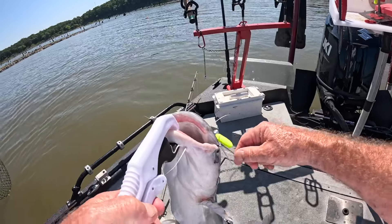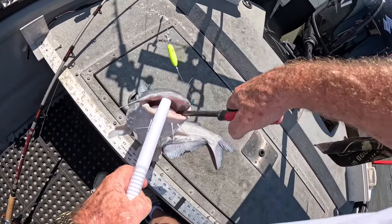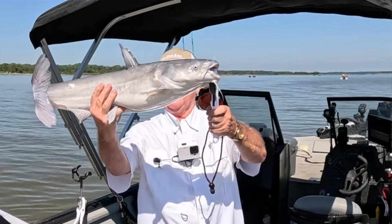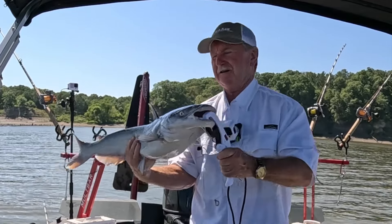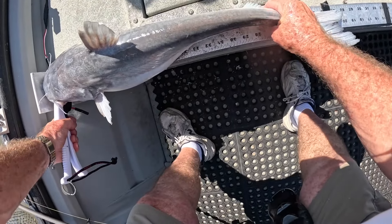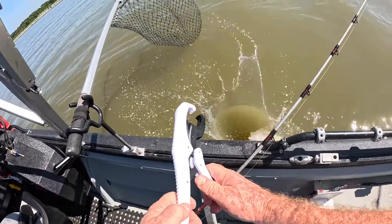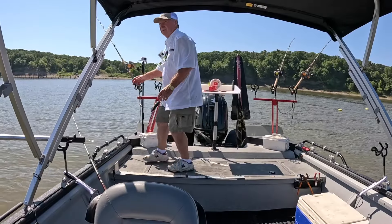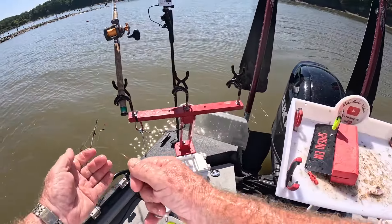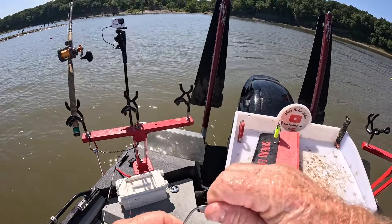He whammied it — kind of big head, skinny body. He was hungry. He's a slot fish — 27 and a half inches long. On the old Mike Baker rig with the Fred Pittman float.